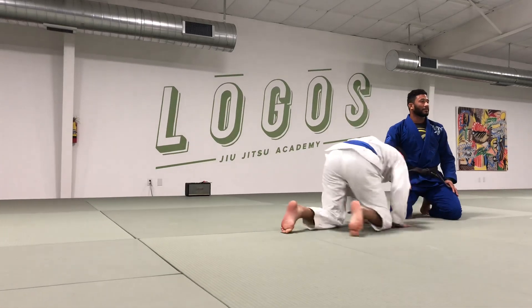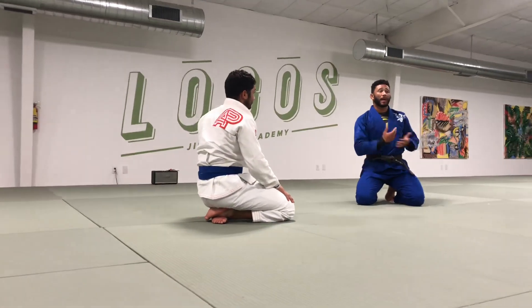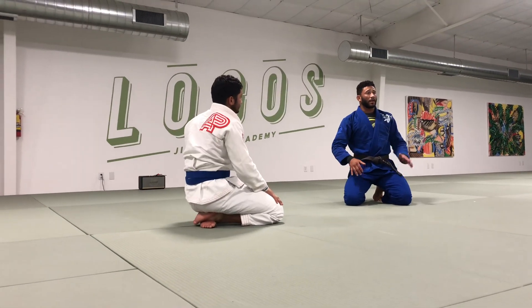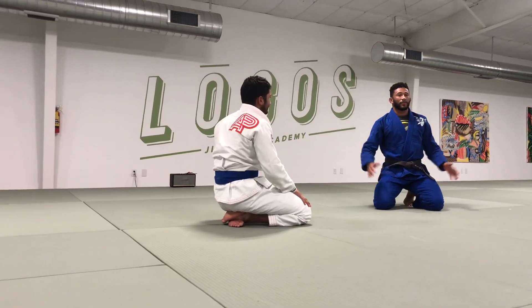Any questions? Once you guys take your partner down, I want you to pass any way you practiced this week — take the back and finish. We're going to start warming up for the sparring. Let's go.